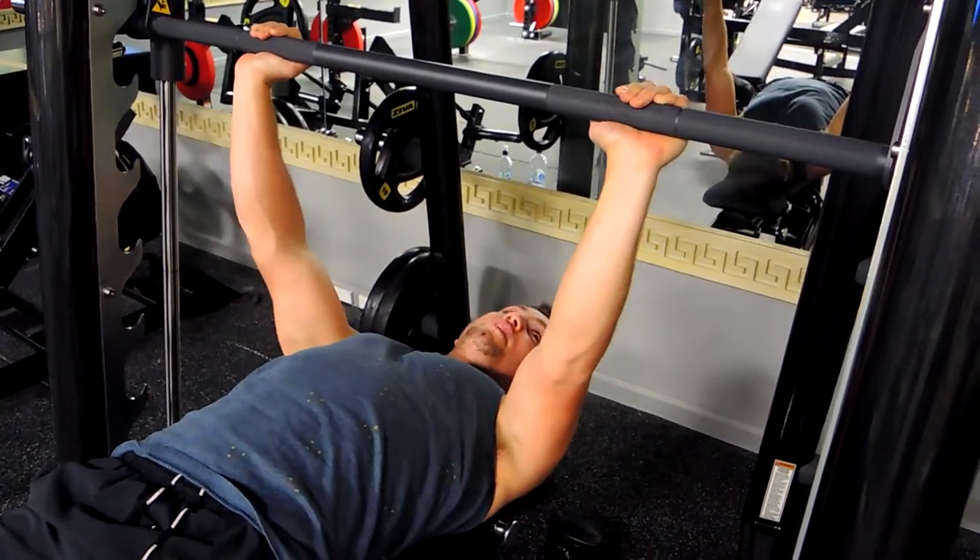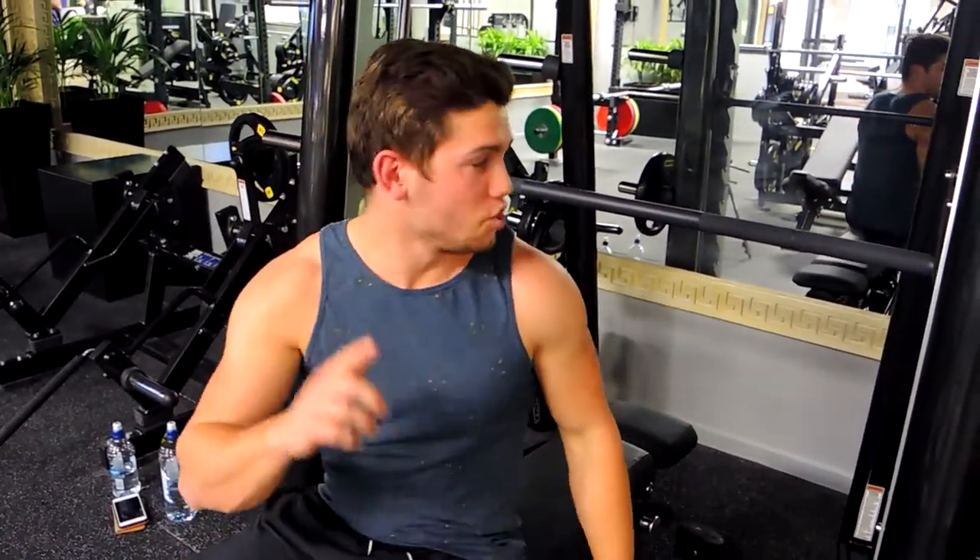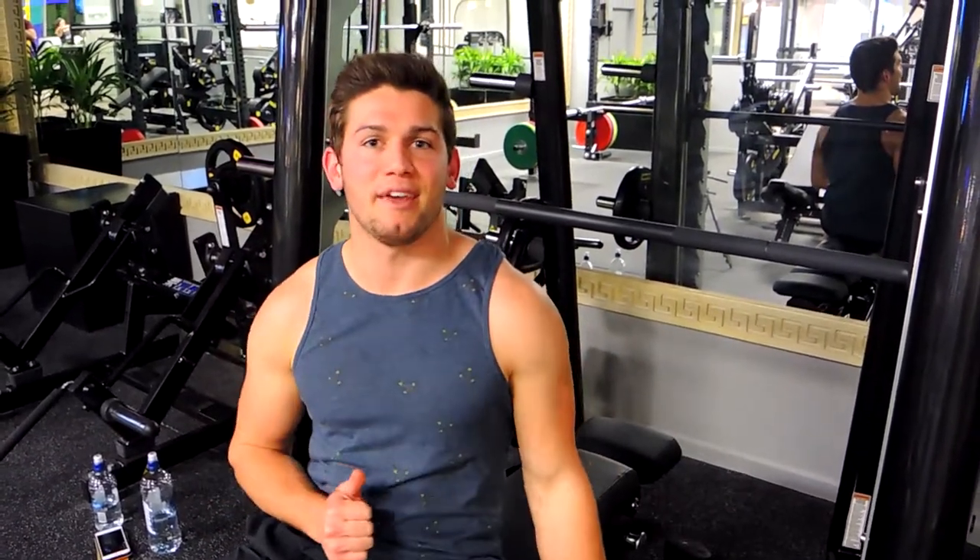If you ever need to complete the set, just lock out and bring it down. That is a Smith Machine bench press. You can also do an incline bench press on this — if you change into an incline bench position, you can do the exact same thing. It's just for more isolation with the chest, and also a more controlled and safer movement as well.